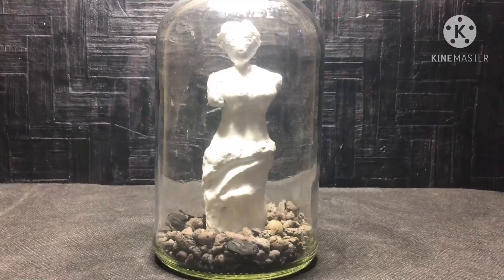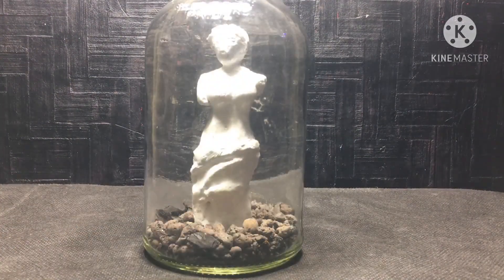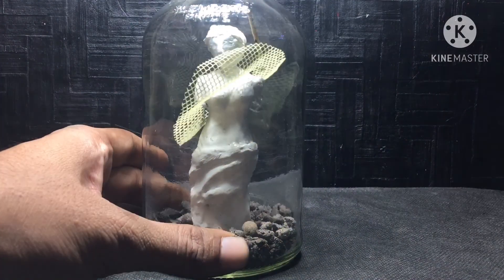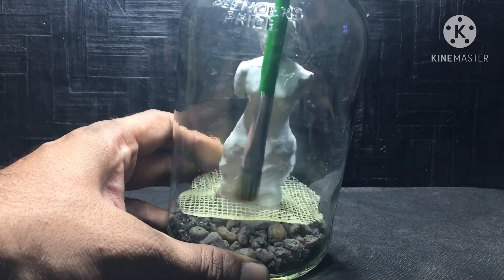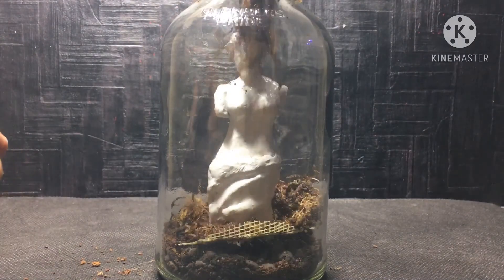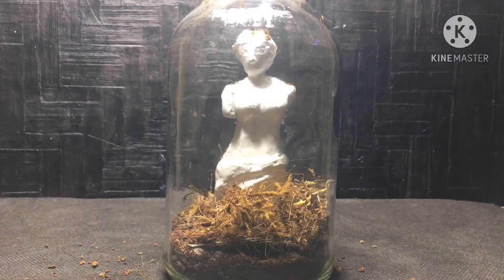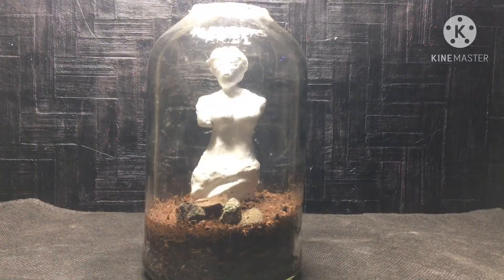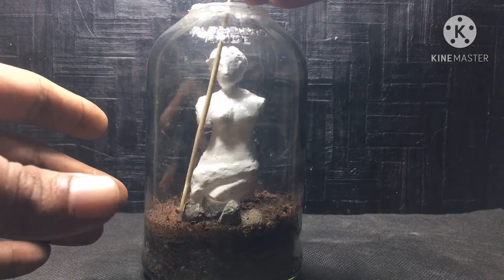Now I'll place the mosquito mesh — it will be a bit tricky but in the end I'll be able to put it in properly. After placing the mosquito mesh, I'm putting the substrate inside and spraying some water so the substrate settles properly. Now I'm adding some local stones for the hardscape, which will look good.